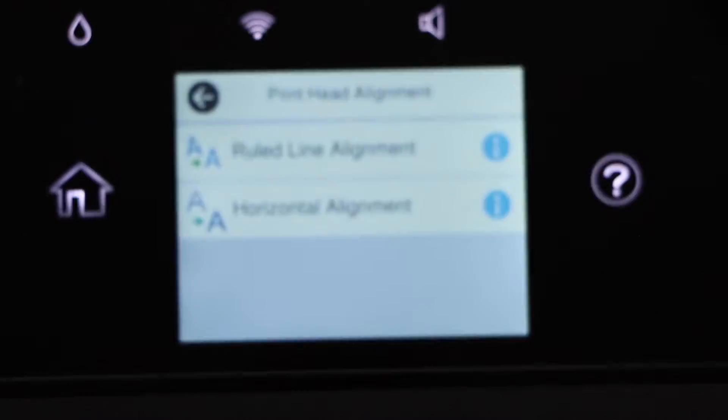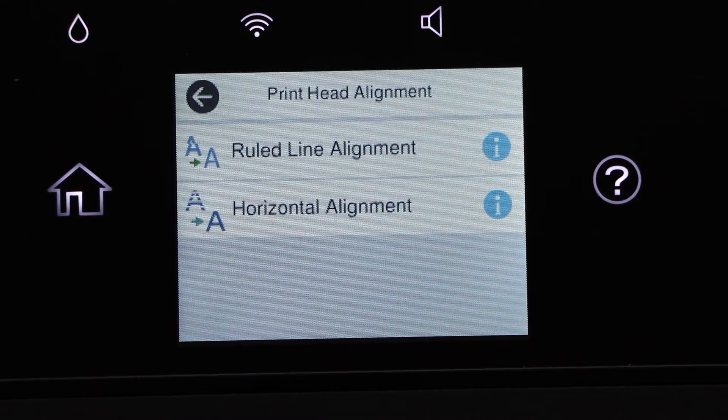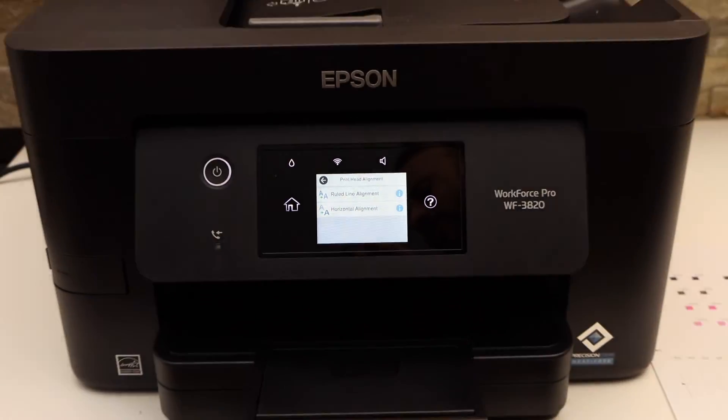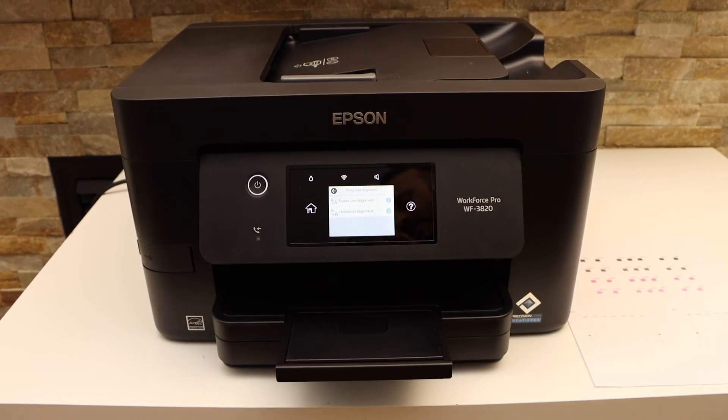Click OK. Once you are done, you can do the horizontal alignment in the same way, and that's how we do the print head alignment. Thanks for watching.